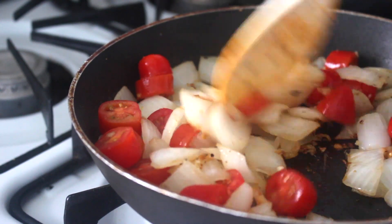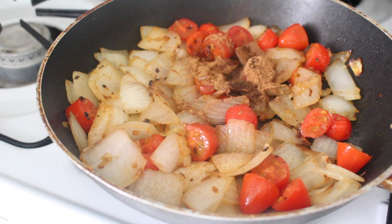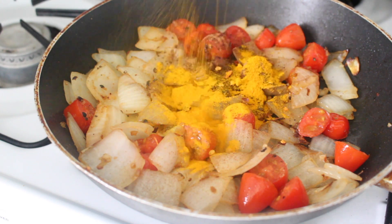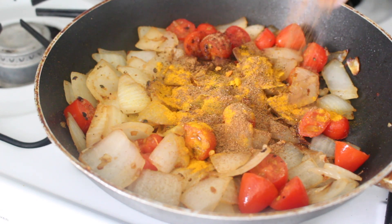The spices are my own simple take on abuna, which has half a teaspoon of Ceylon cinnamon, one teaspoon of chili powder, one teaspoon of red pepper flakes, one teaspoon of turmeric, one teaspoon of garam masala, and two teaspoons of coriander.